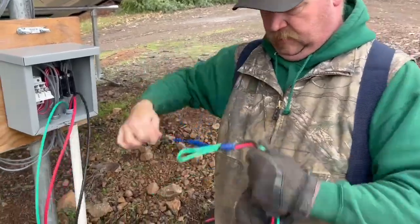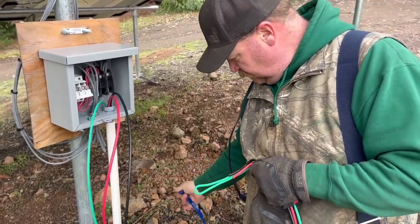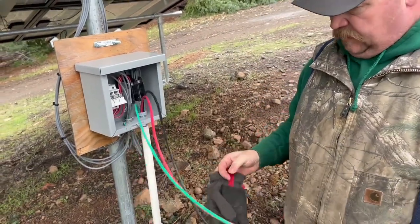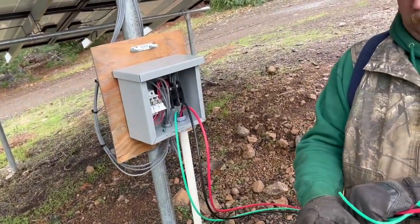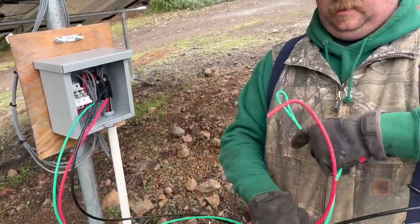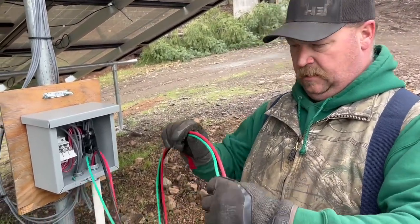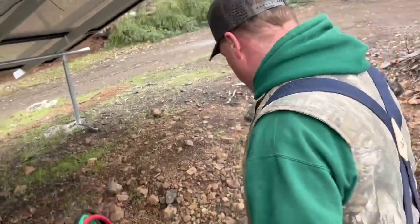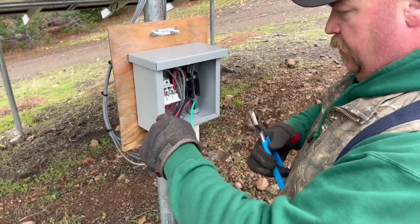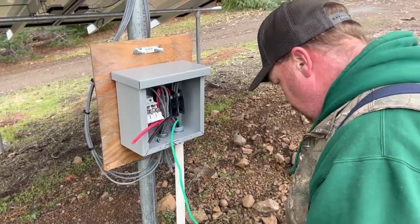We're looking at the end of the six gauge wire coming through. There's a number 8 ground, because you can run a smaller gauge ground than the main wire you're pulling. We're pulling it through as far as we can so we don't have to cut off two short chunks — we can cut one longer piece and potentially save the remainder for another use. We pull it to about three feet past the mark.